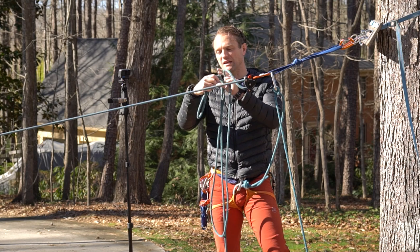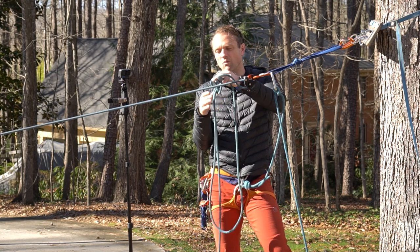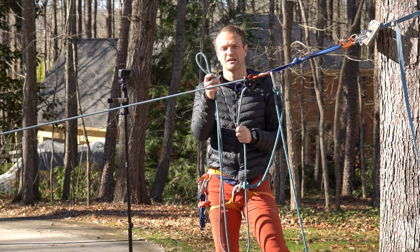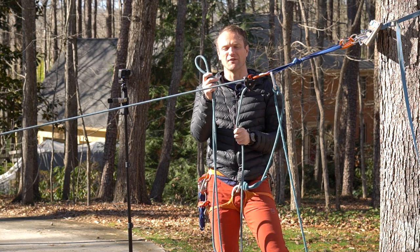I want to go ahead and completely isolate it from getting weighted with an overhand on a bight, and that's going to keep it — no matter what I do — from being loaded.